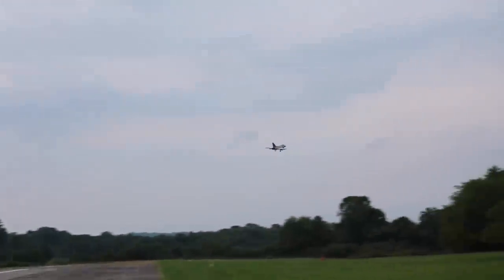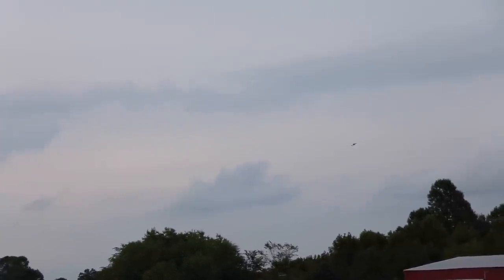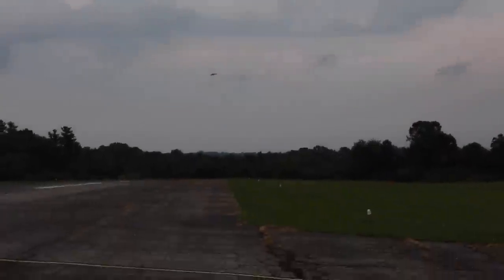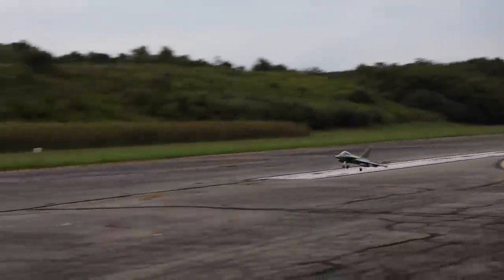Pretty proud of myself — I didn't need any trim on this at all. It maybe could use a touch of trim, but it's flying really well just on the Tactic. There's no safe other than the Reflex I had on.